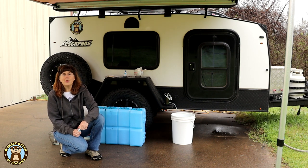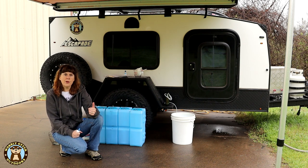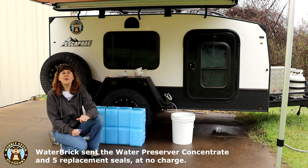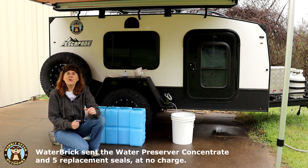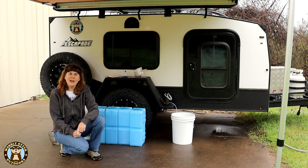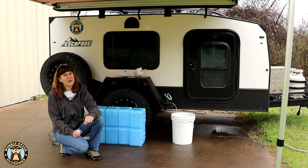We told them we'd been looking at the preserver and were also interested in getting some replacement seals for the top of our water bricks. So they sent us two little bottles of water preserver and a pack of five replacement seals. Those items were provided to us by Water Brick. All the water bricks we have we purchased ourselves.